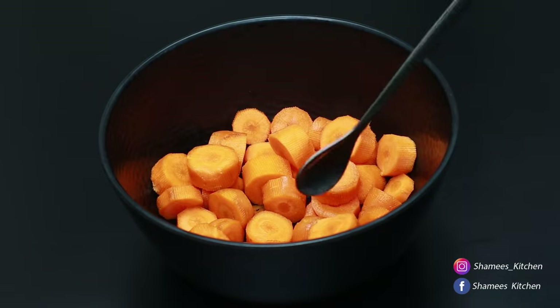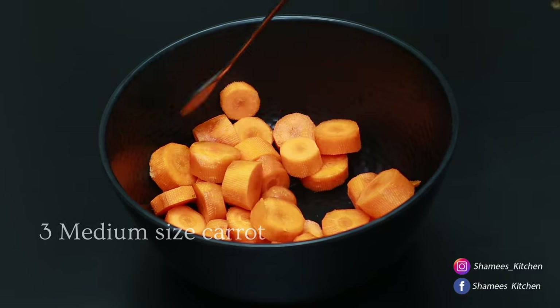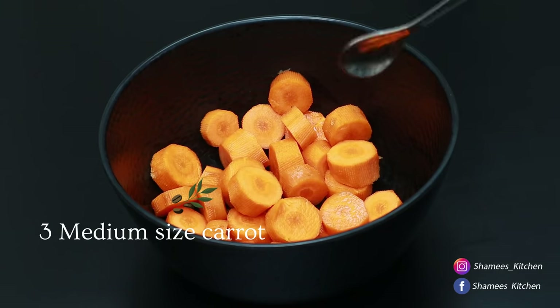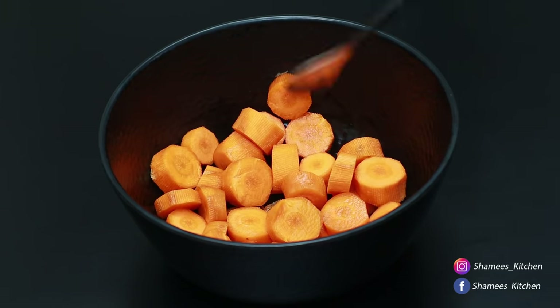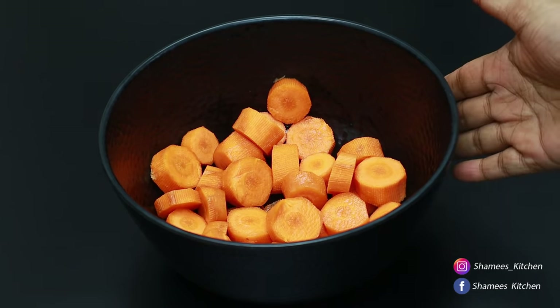This is a good taste. First, we will add 3 medium-sized carrots. We will add our carrots. Please don't forget to subscribe.